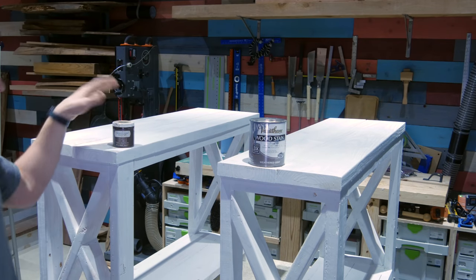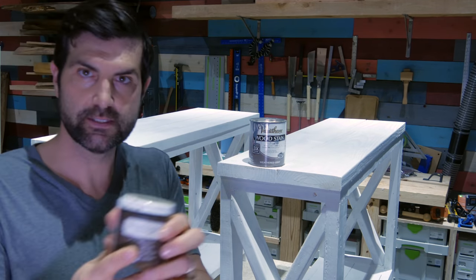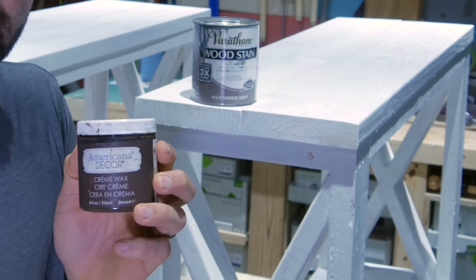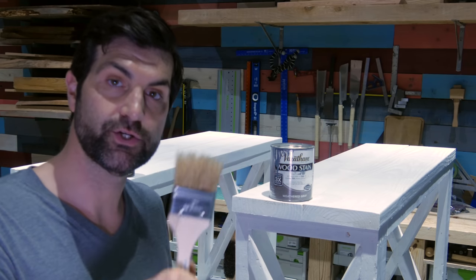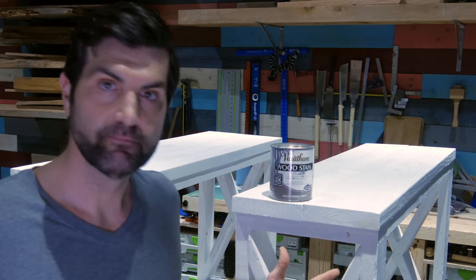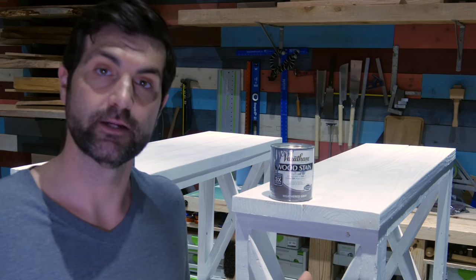The second technique involves some cream wax. This is a popular technique used with chalk paint. On both techniques I'm going to use the same process: use a chip brush, brush it on, leave it on for five to ten minutes, and then wipe it off until I get the desired look.